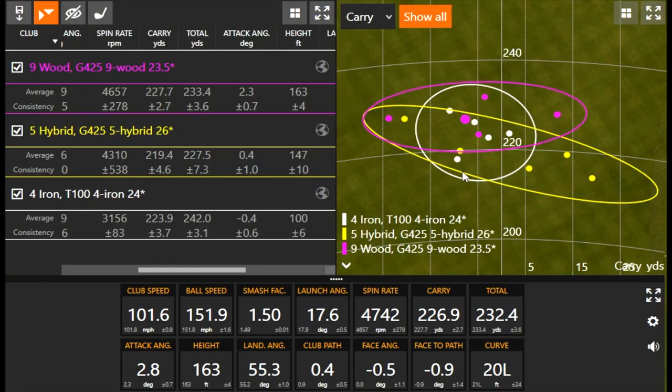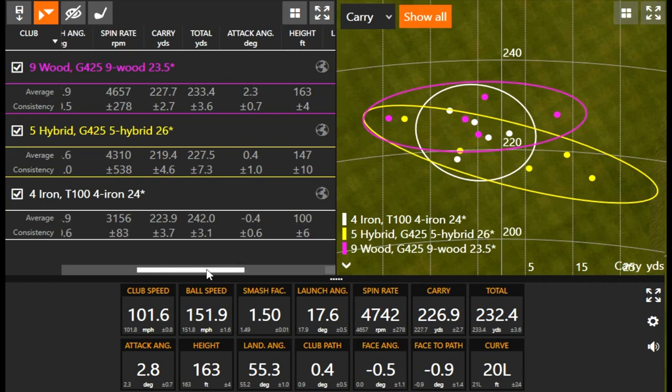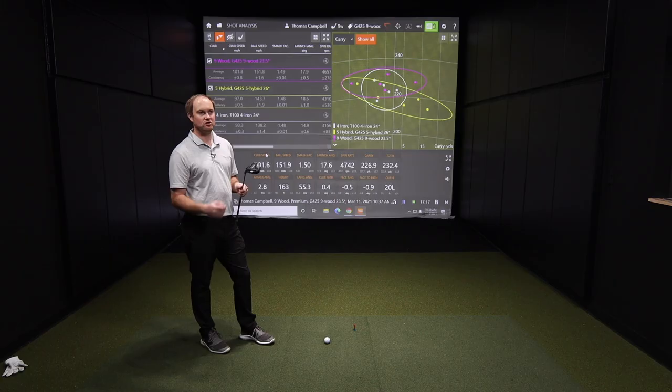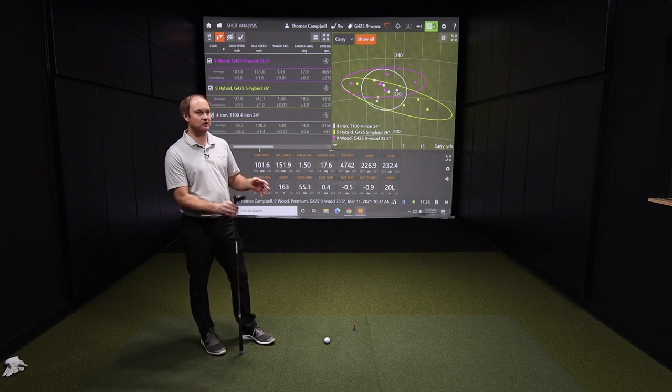Looking at total distance versus carry distance, the 4 iron is actually the longest club in total distance, but carry distance is where it matters most. They're testing with the Ping G425, and you can also adjust lofts — about 3 yards per degree of loft — to help gap a little better. Club face angle is another consideration. The key takeaway is that carry distance is pretty comparable between all three clubs, but the differences in spin, height, and landing angle are just getting started.